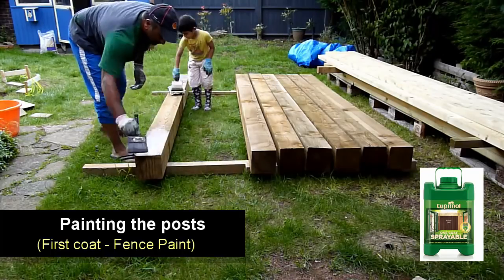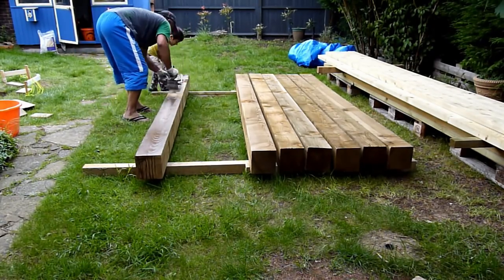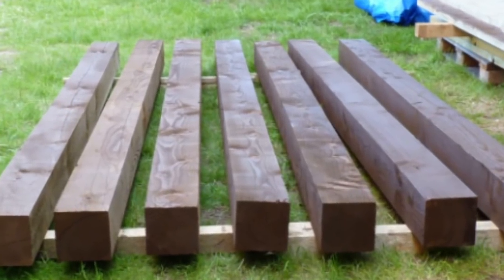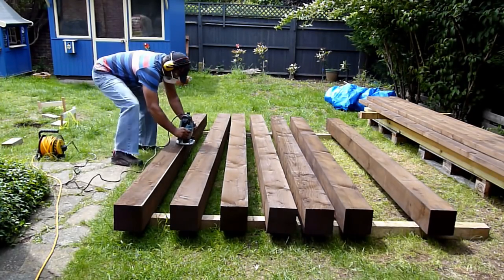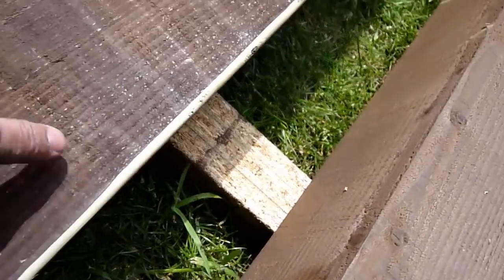Now with the posts, we started off by painting them with fence paint. The only reason we did this is to make them look a bit darker rather than the stain which we will use later. The edges of the posts are a bit sharp, so I took a round-over bit, used a router, and routed out the edges to make them smooth — going from hard edges to rounded-over smooth edges.